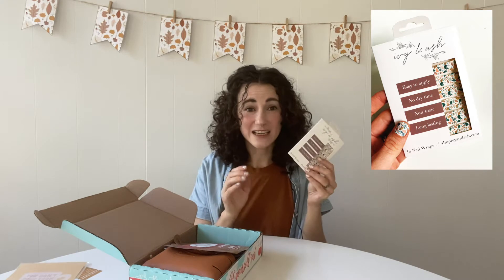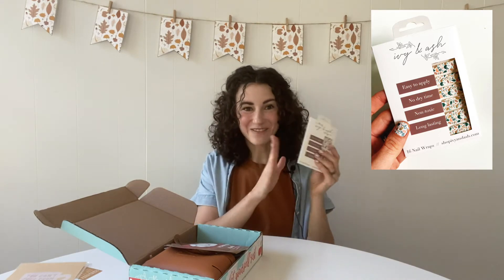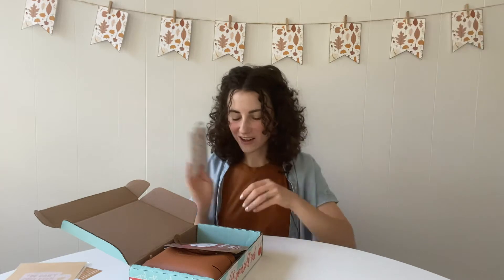There's no dry time because they're stickers. I put them on all my nails but I also think they would be really cute just as an accent nail because it's a lot of pattern. I'm excited for you guys to try these out because this is something new for Teacher Care Crate.